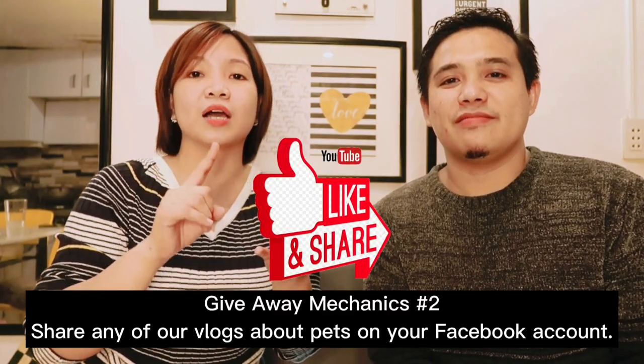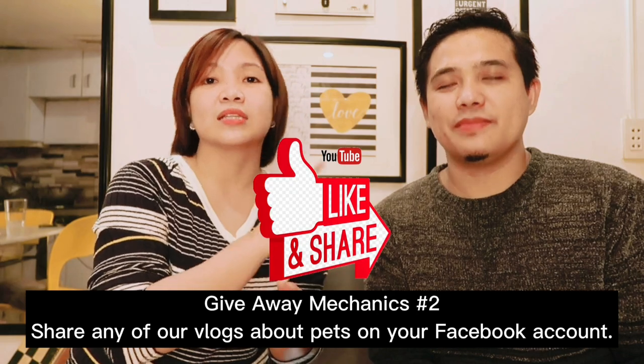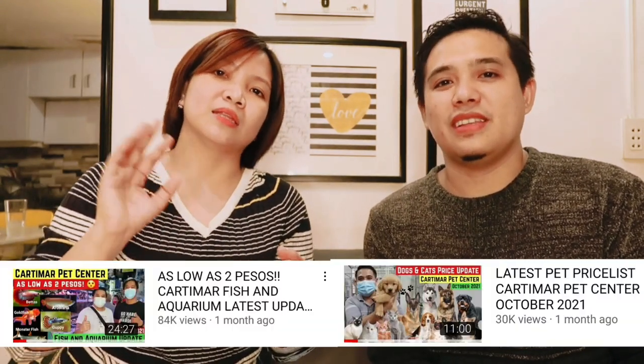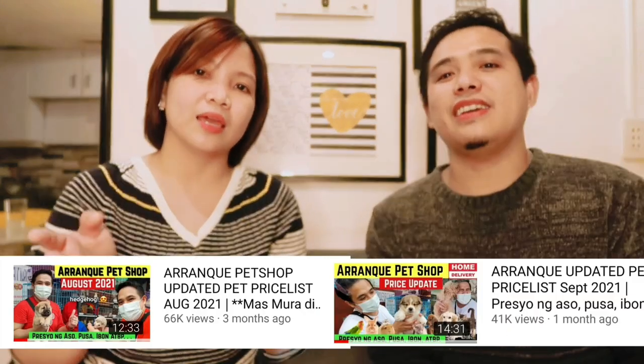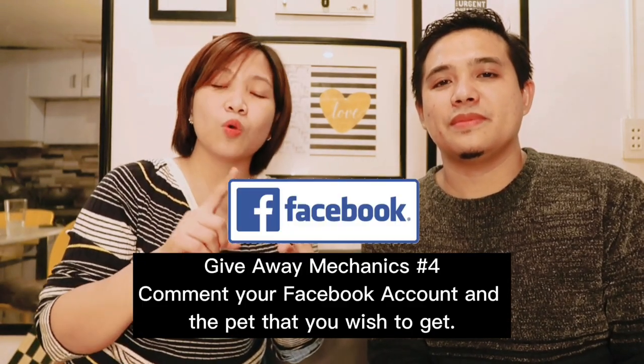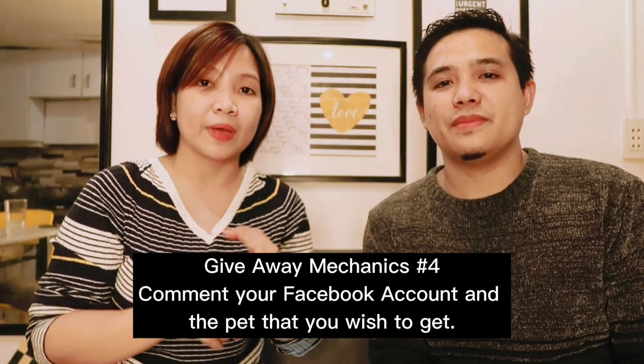Number two — share one of Tatay Chester's vlogs about pets. It could be Cartimar, Tiendesitas, Aramque, or the one in Quezon City — share at least one on your Facebook account, and it needs to be set to public so we can check. And last but not the least, comment your Facebook account below and which pet you want to win.